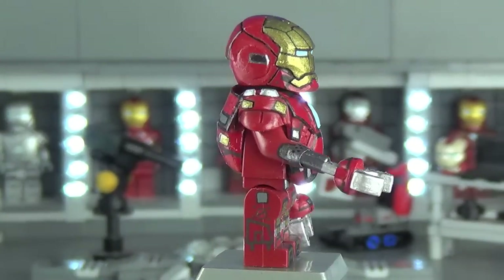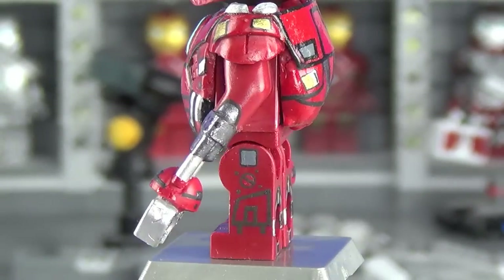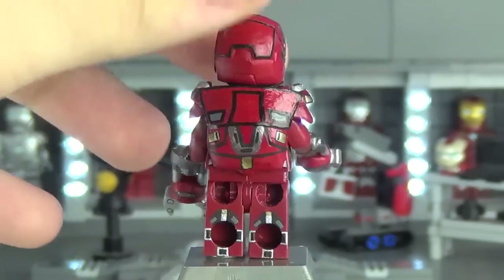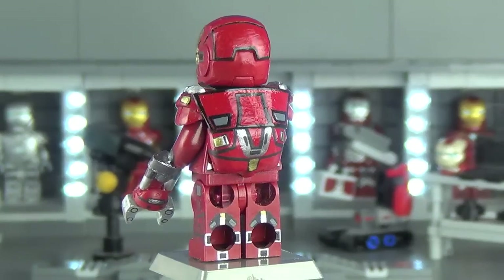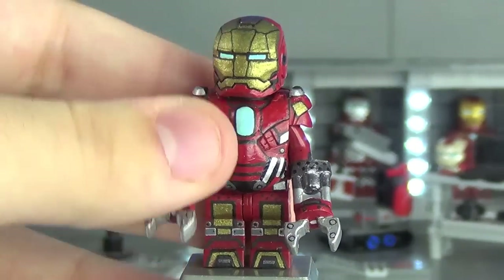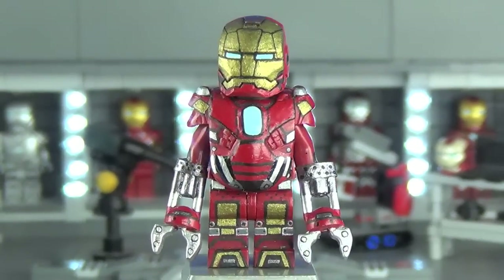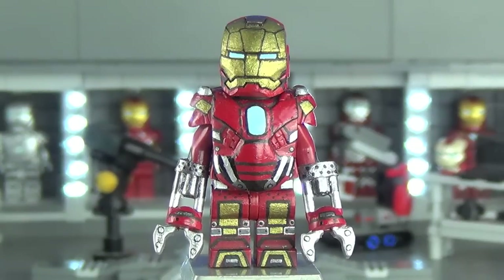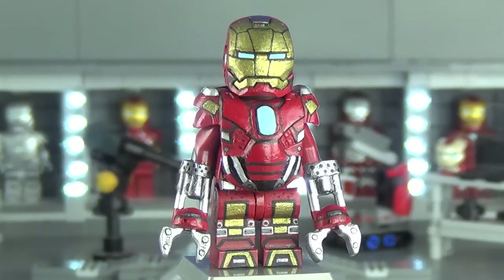There isn't a whole lot going on on the sides of the legs, and there really isn't on the actual Red Snapper suit either, but I'm proud of what I put on each leg. The back of the legs has sort of a buckle-type look that turned out very nice. Once again, if there's anyone to blame for this video being so late it's this guy — but he was easily the most complicated Iron Man suit I've ever tackled.